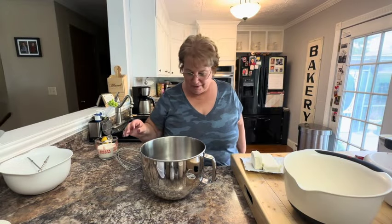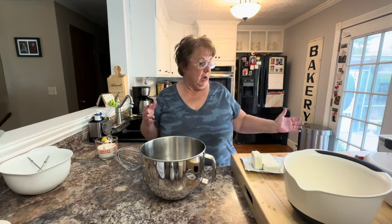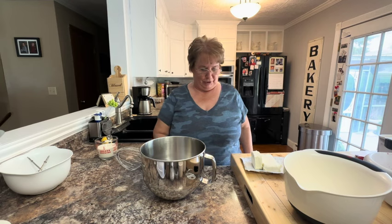Hello everyone and welcome to Cooking with some Friends. I'm going to show you today a recipe for a no-bake strawberry pie. It's not the strawberry pie we make when we have fresh strawberries, but I had some store-purchased strawberries that were really good and I needed to use them up, so I'm going to make this no-bake strawberry pie.